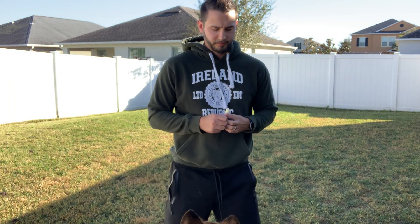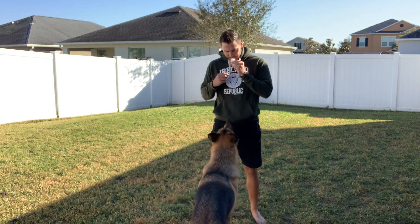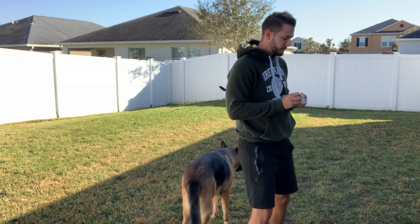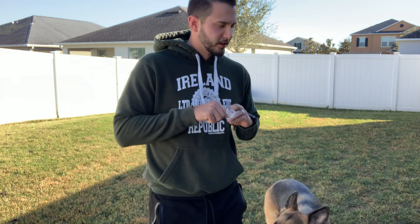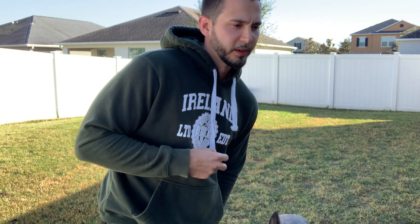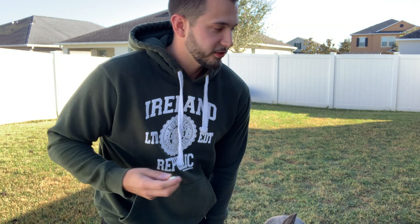So now they can associate and start bonding with you — understanding that you're the source of goodness. This is why hand feeding is such a benefit. You can start small: one or two looks, boom, give it. As the dog starts to understand the game, you can add distractions, move your hands, and build duration. The longer the dog looks at you, then you give them a reward.